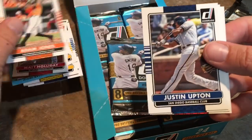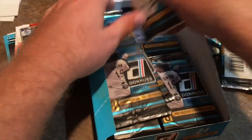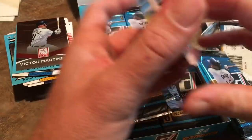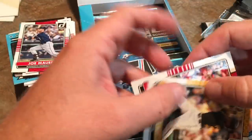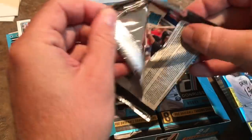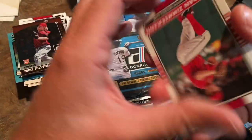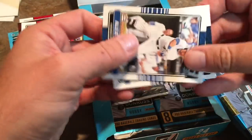There is one hit left to find, and both hits were near the top so maybe the last one will be at the bottom. I'm hoping it's another autograph. There's a Freeman, Victor Martinez who just played his final game, Posey, Bumgarner, Dustin Pedroia, Joe Mauer who is also likely done. Next up we have a Reimer Liriano rated rookie, Mike Foltynewicz rookie card back when he was with the Astros, then Zimmerman, Bautista, Dickerson, Billy Hamilton, Alex Gordon, and Victor Martinez.